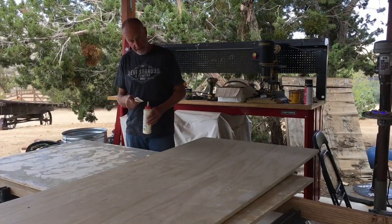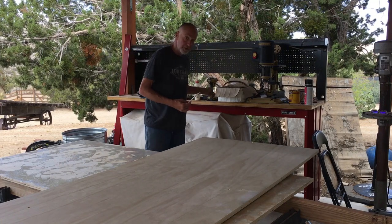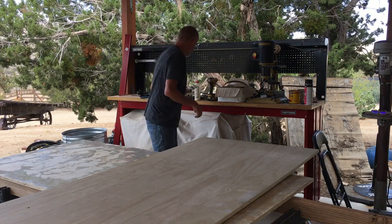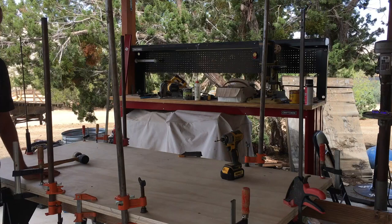I've cut this to length — 76 inches long by 36 inches wide. I used about half a container of wood glue with a little chip brush; they're cheap, one-time use. And as you can see, I love clamps. You cannot have too many clamps for this operation.